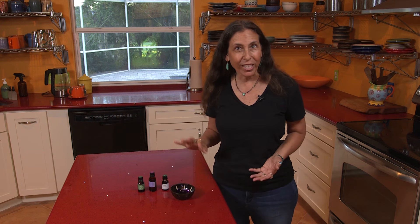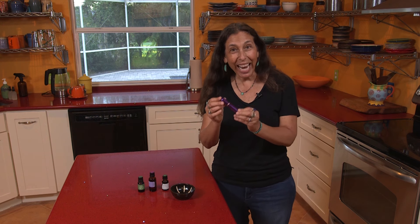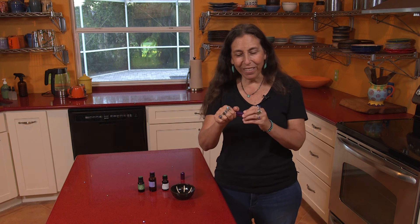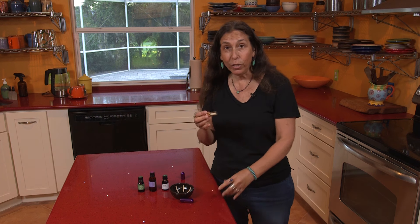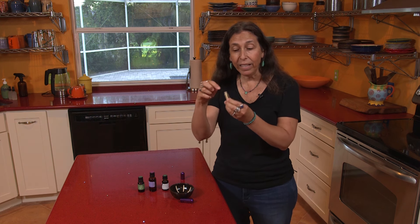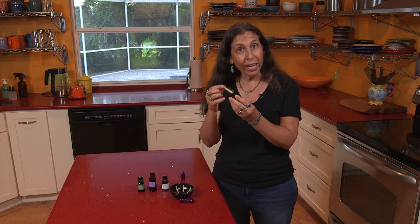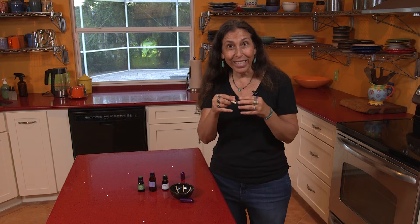Five drops of each, so it's very simple to remember. We're gonna use this great inhaler — I love these inhalers. This is a reusable inhaler, very easy to use over and over again. When you make this, assuming your oils are fresh, it can last for a couple of months. All you do is put a cotton wick inside the bottle — I have one in there already — then drop your drops of essential oil right onto the wick, close it up, and you can use the inhaler.